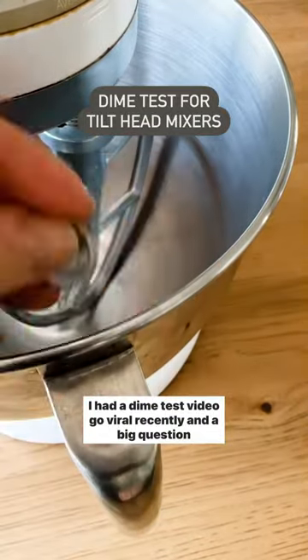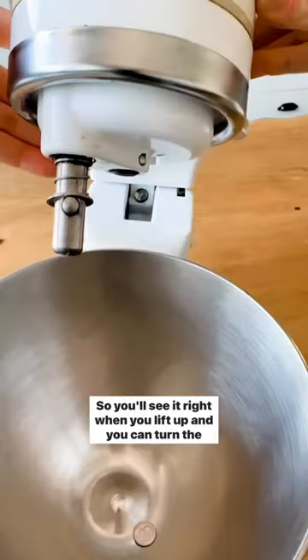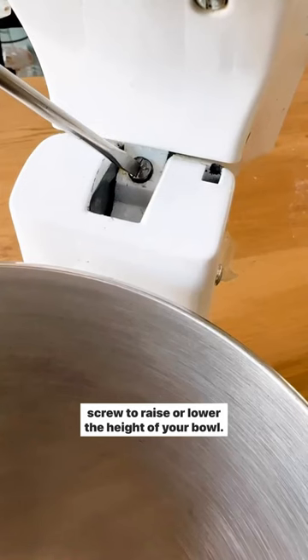I had a dime test video go viral recently, and a big question was where the screw lives on a tilt head mixer. You'll see it right when you lift up, and you can turn the screw to raise or lower the height of your bowl. I hope this helps!